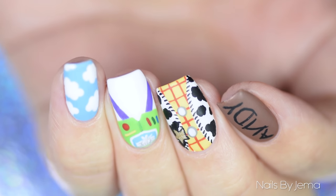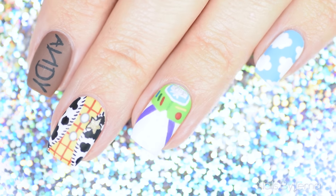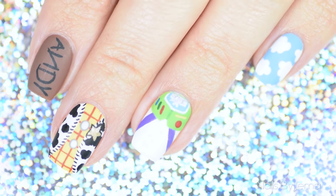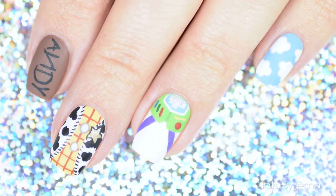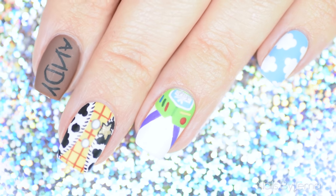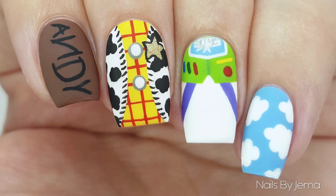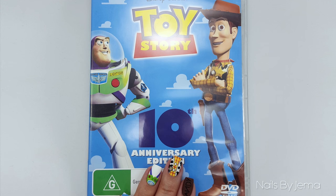Hi guys, in this video I'm going to show you how to do these colourful Toy Story inspired nails. Toy Story is one of my favourite movies — I loved it as a kid and even more now as an adult. Before we begin I need to give 100% credit of inspiration to Banner, aka Banner Cured here on YouTube. She's got an amazing channel and I'll link it down below so you guys can go check out her work. So let's get to the tutorial.